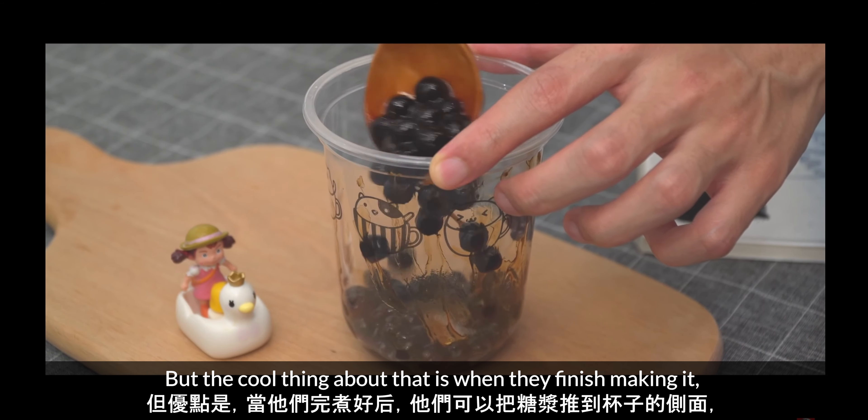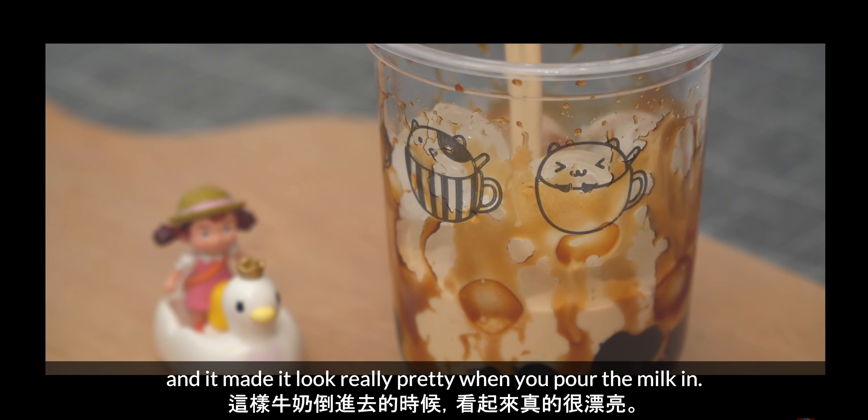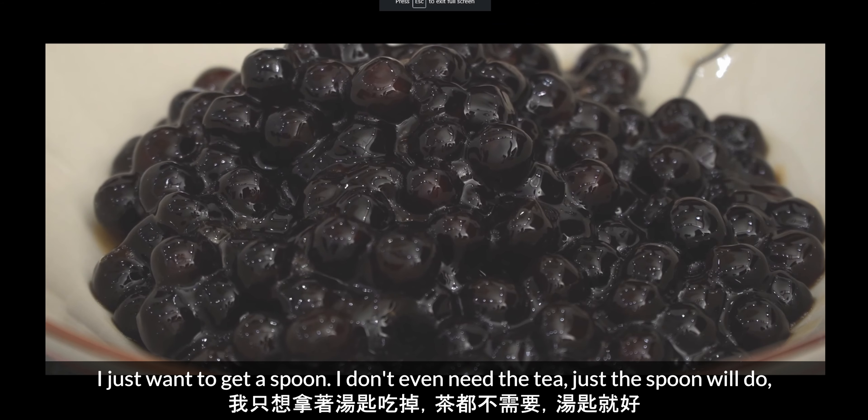The cool thing about the syrup method was that when they'd finished making it, they pushed the syrup up the side of the cup and it made it look really pretty when you poured the milk in. I just want to get a spoon — I don't even need the tea, just the spoon will do. That and some whipped cream.